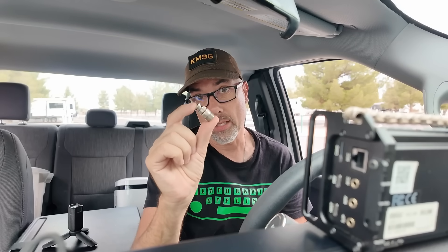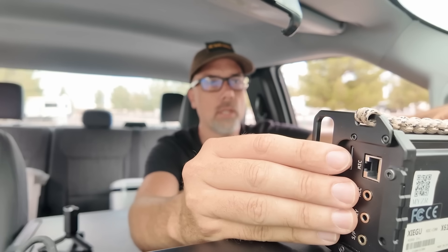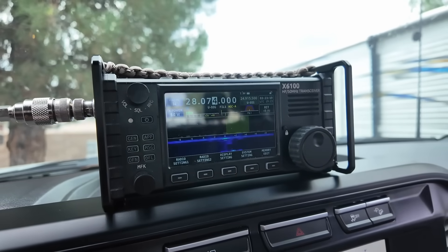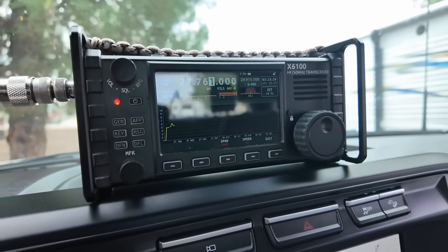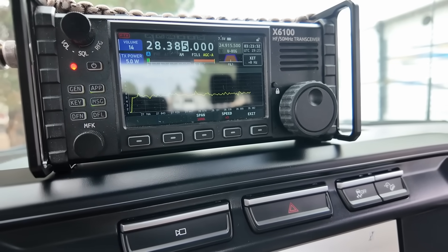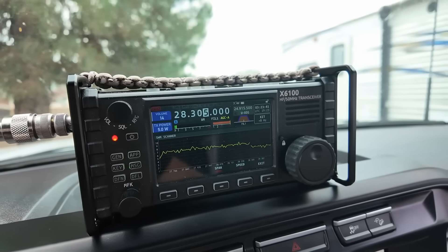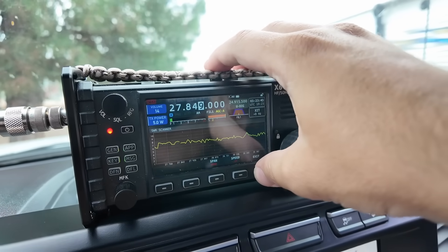Now that I'm in the truck, why not introduce yet another adapter — a BNC male to SO-239 — because under my driver's seat I have the coax from the fender mount. I'm going to use my Xiegu X6100 radio because it has those fancy SWR graphs, and it's a lot easier and faster to set up than a nano VNA. This test is without the loading coil. I would expect that to be bad, because Gable does a pretty good job making antennas and they know what they're talking about. That's a seven-ish to one SWR.